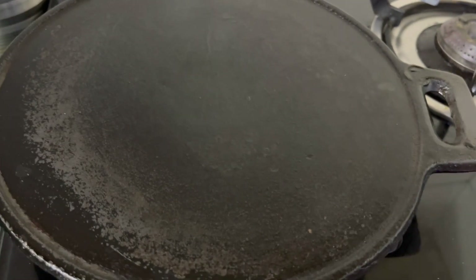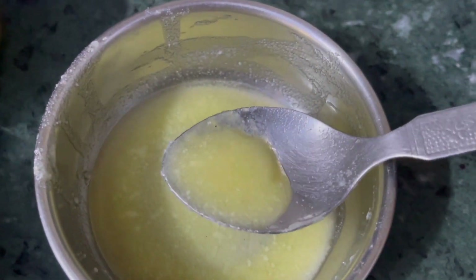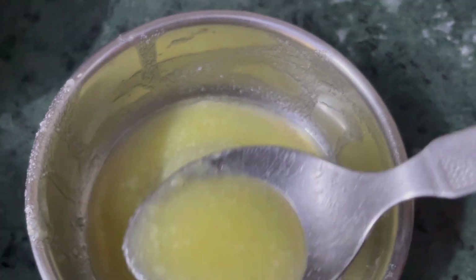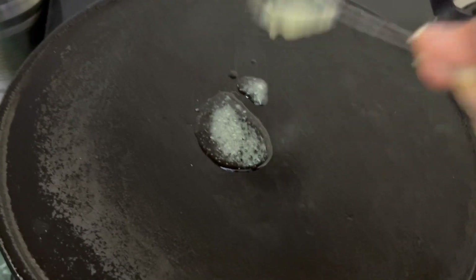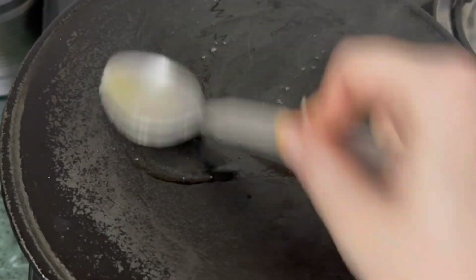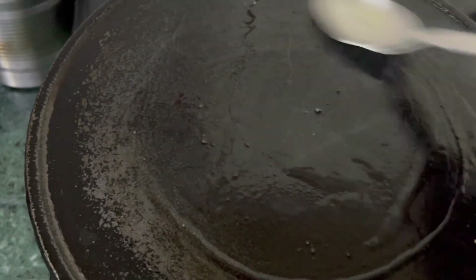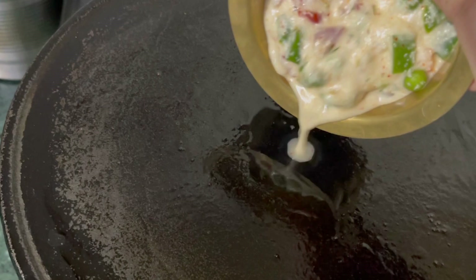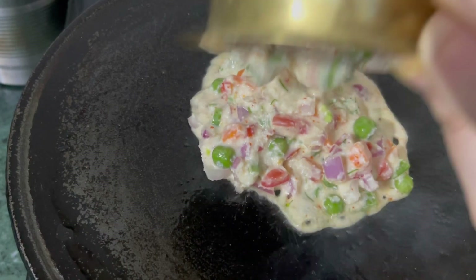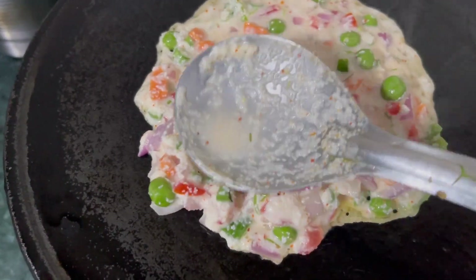I am going to use my pre-seasoned Urban House cast iron tawa with a ghee and oil mixture. Cast iron tawa is good for health — it is non-sticky in nature. You don't need to add a lot of oil, just a limited quantity. Please don't use a non-stick tawa — it is toxic in nature. Once the ghee and oil are warm, put the batter — you can pour it all at once or gradually, depending on you.